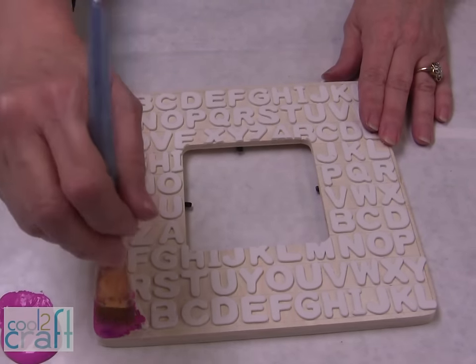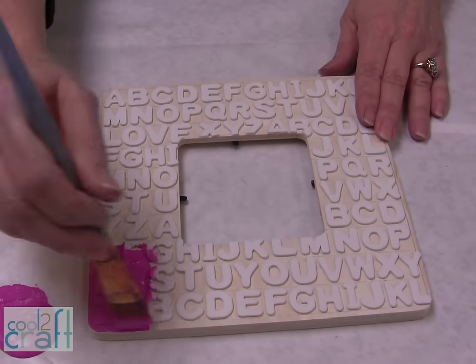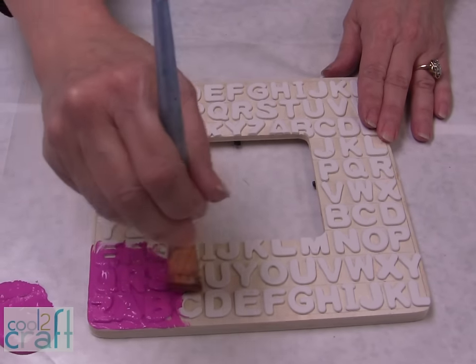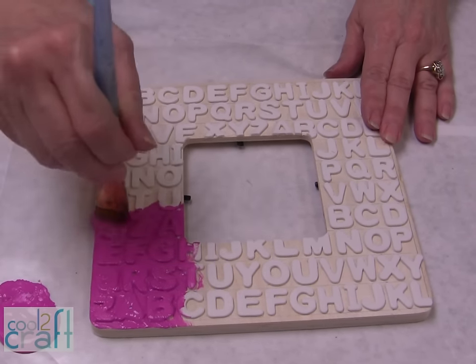We're just ready to paint it now — it's all dry, and we're just going to add all the paint. So just completely go over everything, all the little nooks and crannies, and put the paint on. It can be any color paint that you want.